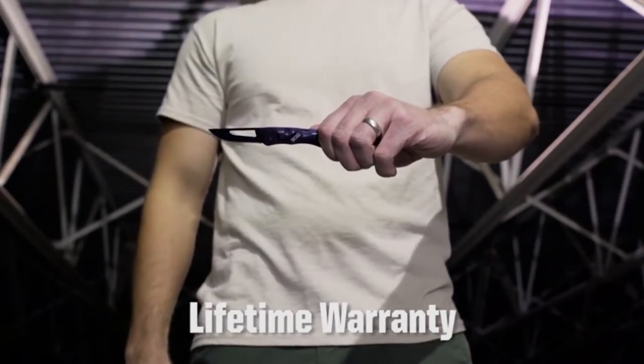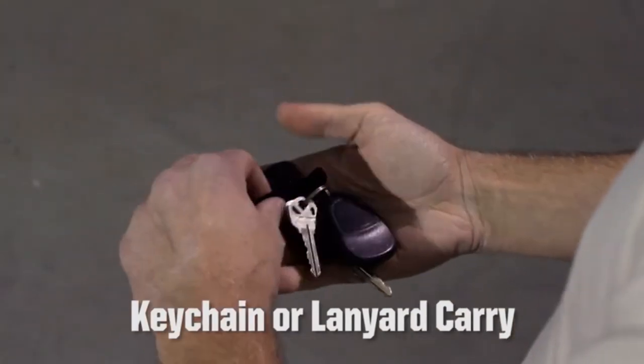I'm going to open it, get into it real quick, and then we'll do a paper cutting test on it.